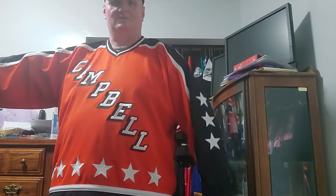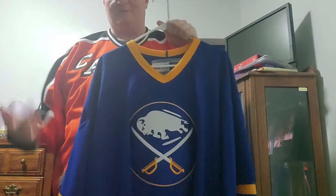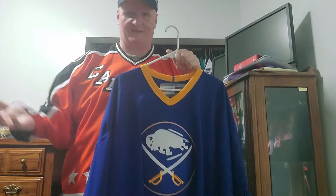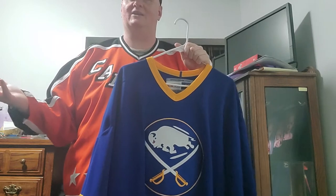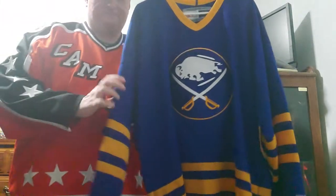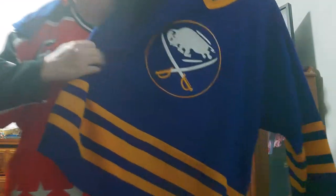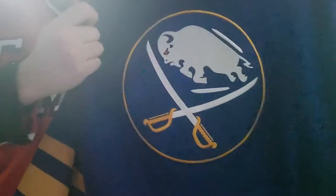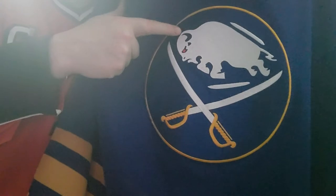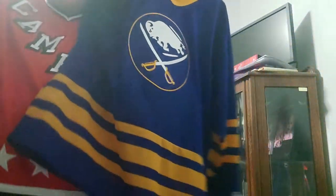So this is the first jersey they had when they came into the league. I'm drawing a blank right now — I think it was 1972 they came in. They had this style and I really like it, it's very cool. I mean, obviously you've got the Buffalo Sabres — pretty self-explanatory, you've got 'Buffalo' and then the 'Sabres' there.